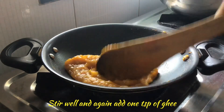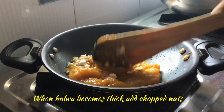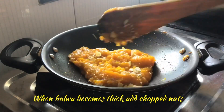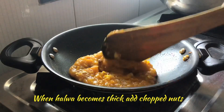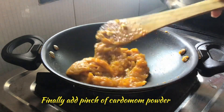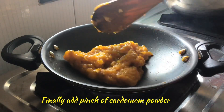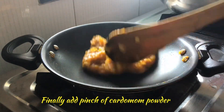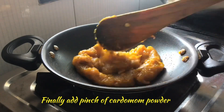Our halwa has become thick and we will add chopped nuts and mix well. Our halwa is getting ready. Finally, we shall add a pinch of cardamom powder. After adding this cardamom powder, we can switch off the stove.